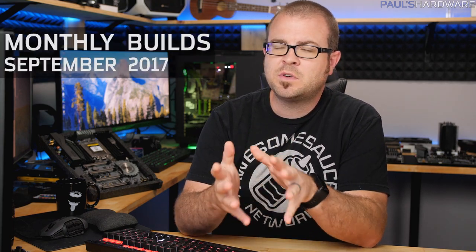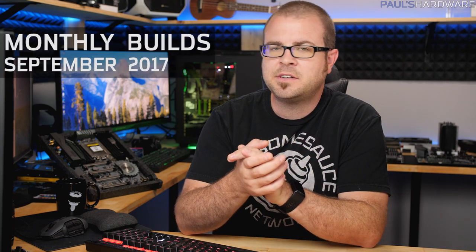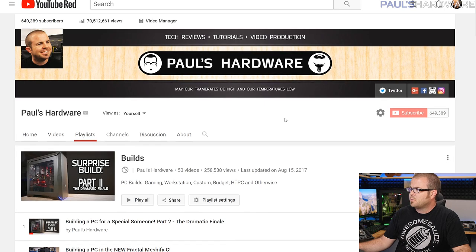How's it going everybody, and welcome back to Paul's Hardware. This is my monthly builds video for September 2017, a monthly series that I do every month. I go over a couple parts lists for computer builds to give you guys suggestions if you're looking to part out a system yourself and you're looking for a little bit of help.